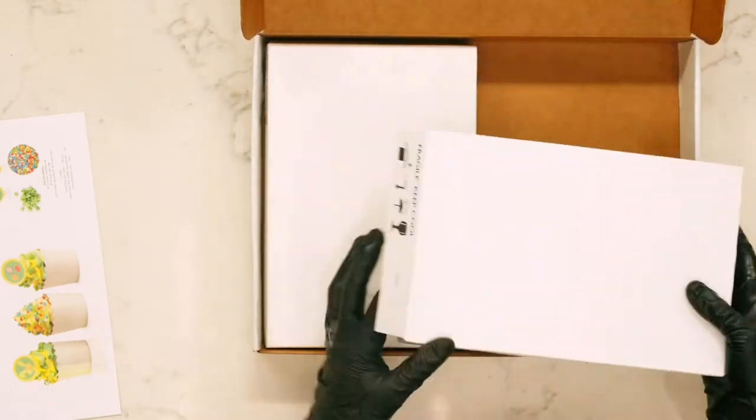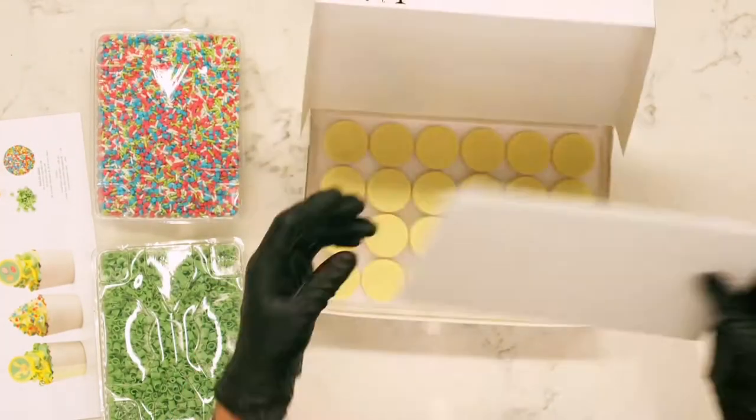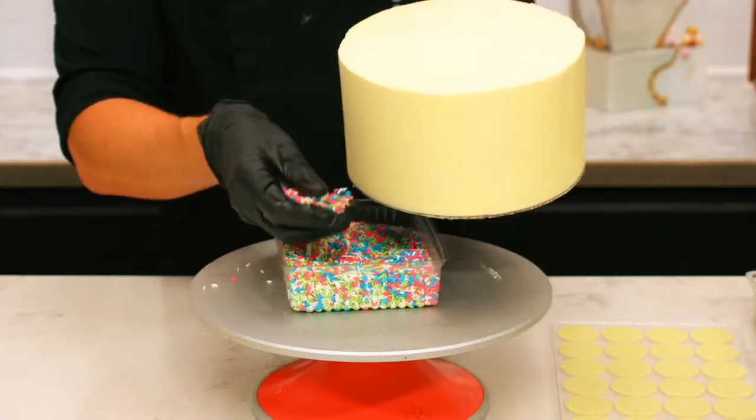Open your kit to find step-by-step instructions. One side will have your toppings — graffiti sprinkles and curls — and the other will have your printed decorations.